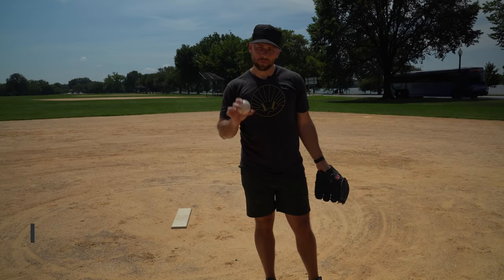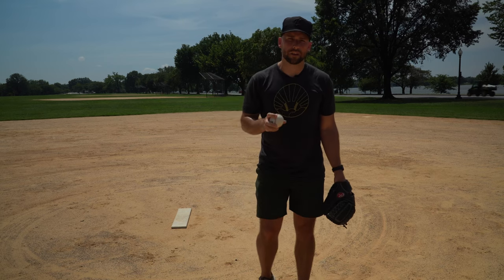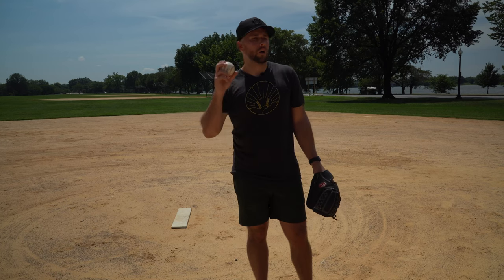What's up? I'm Coach Dan Blewett. I'm a former pro pitcher. In today's video, we're going to talk about what does short arming mean? This is something I get emailed quite a lot. I get it in the YouTube comments every year from parents saying it looks like my kid is short arming the ball. So let's talk about what short arming is, what it's not, and what you should do about it.